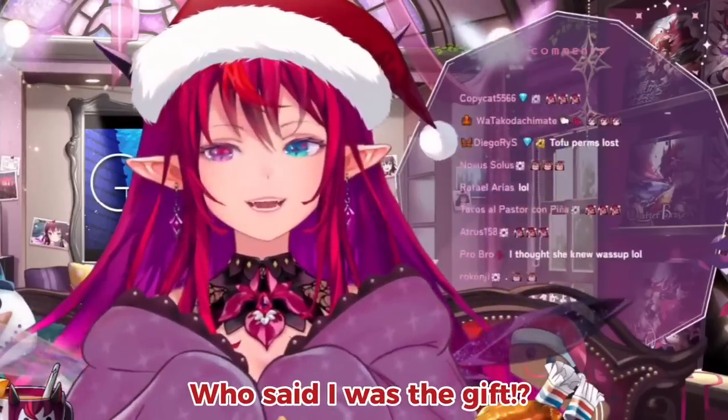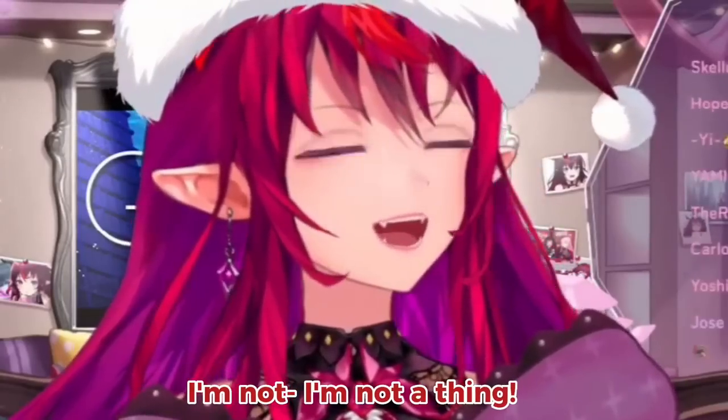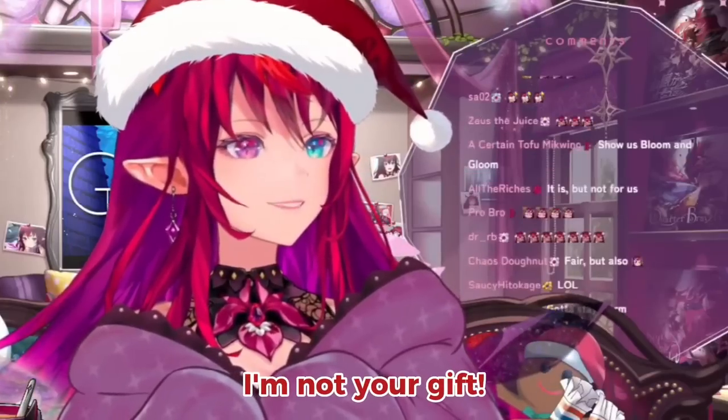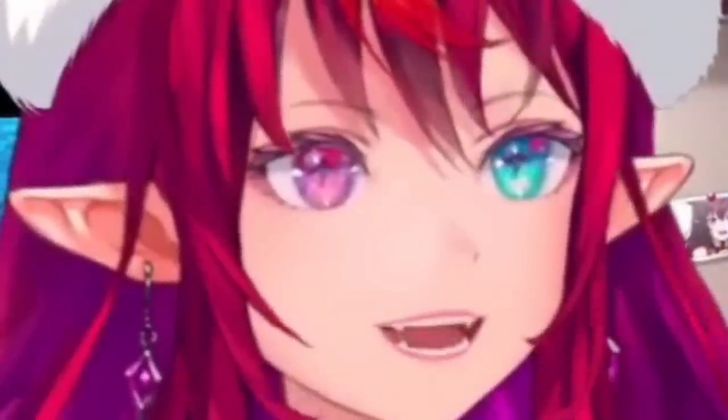Unwrap the gift? Who said I was the gift? No, I'm not a thing, I'm not your gift, guys. I'm not a fool.